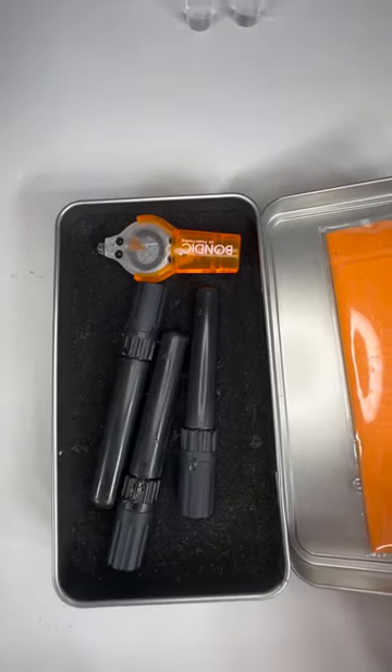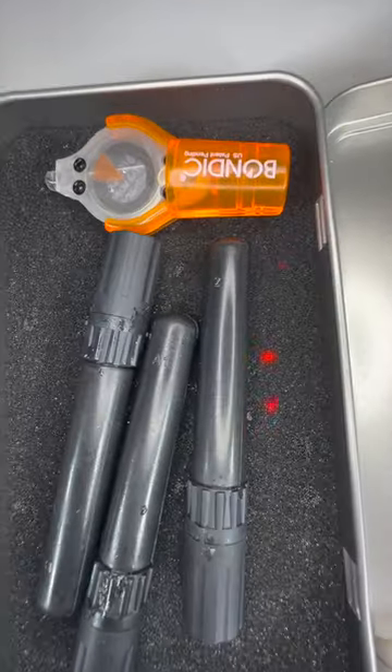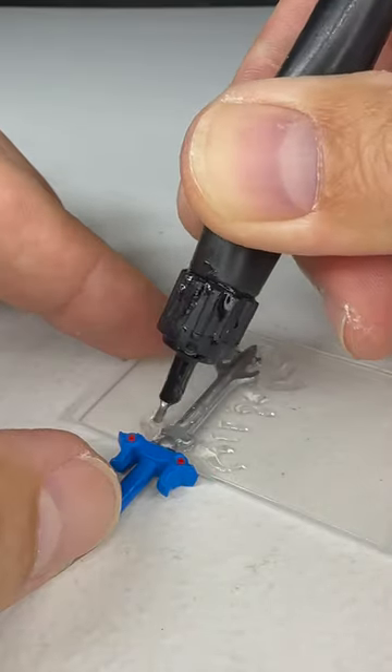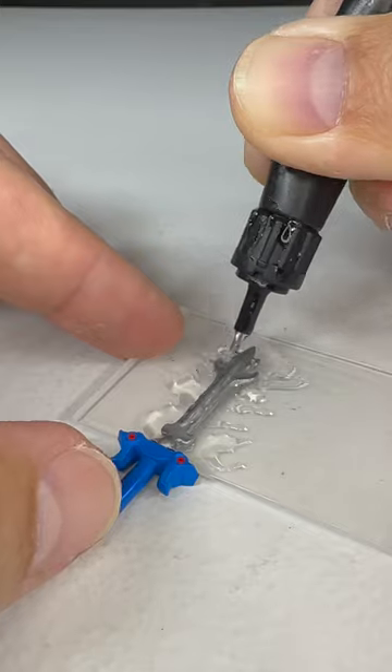My plan: coat the entire sword in UV resin and make it look like flames. That'll strengthen it while making it look a lot cooler. But at the same time, I could ruin the one and only blazing sword in my possession.